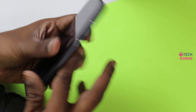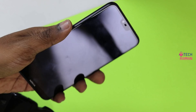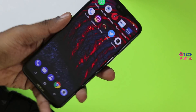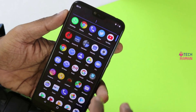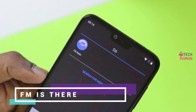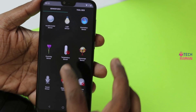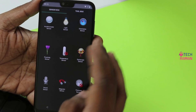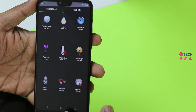The fingerprint sensor works quite fast, but there is no app lock and no face recognition on this phone. For those who want to know whether this phone has FM — yes, there is FM. The sensors include gyroscope, magnetic sensor, light sensor, accelerometer, orientation sensor, and proximity sensor.